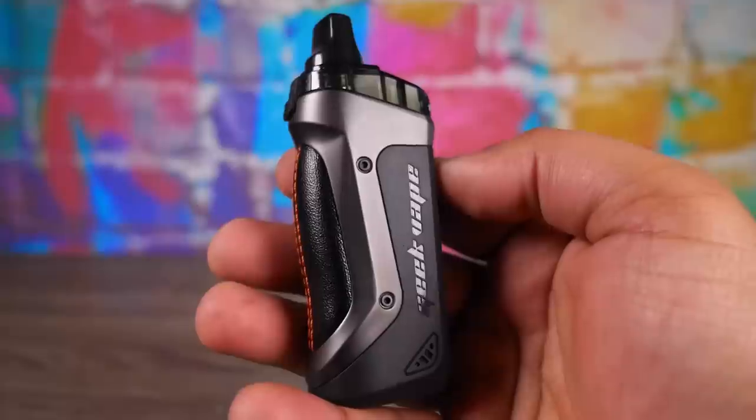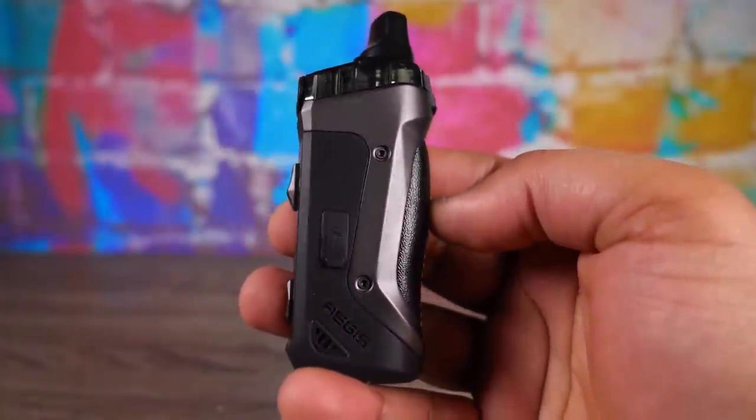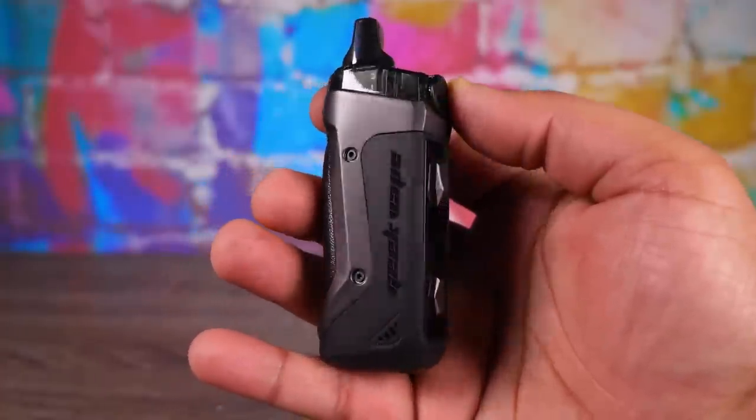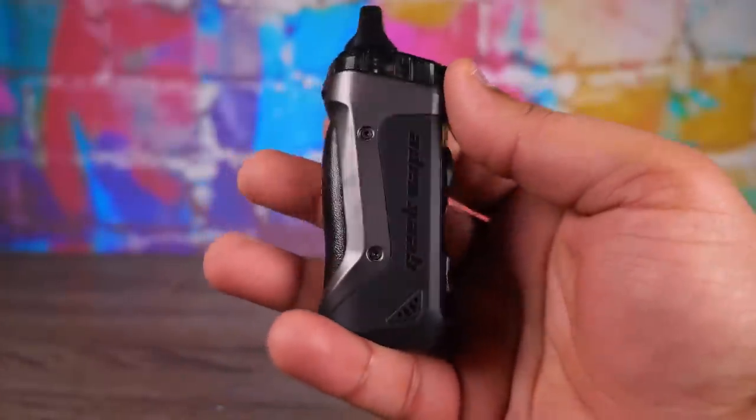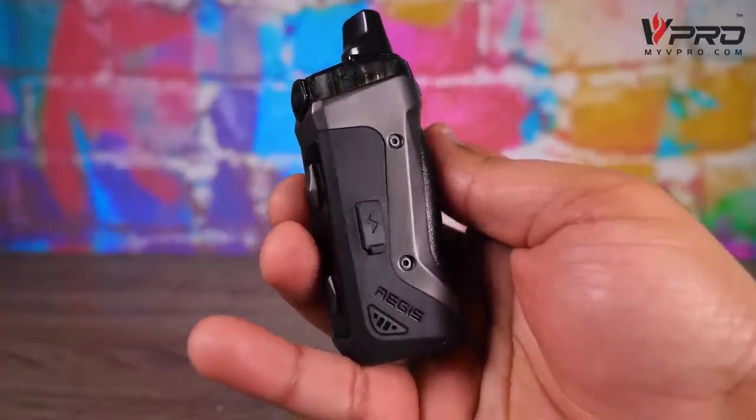This is a 1500 milliamp hour, 3.7 mil capacity, 0.4 and 0.6 ohm mesh coil, IP67-rated, 40-watt pod device that has a rebuildable atomizer we're going to show you in a bit. It comes in a bunch of different finishes and was sent over from myvpro.com — shout out to the homies at myvpro.com — where it sells for $36.99. So you're getting a good bit of bang for your buck. I've been vaping on it and I gotta say, either way you go — RBA or mesh coils — it's pretty nifty.